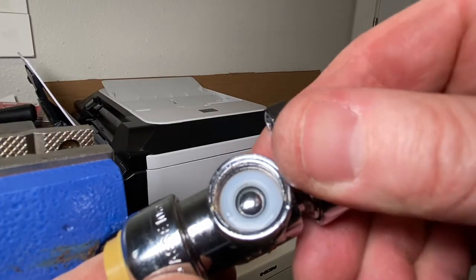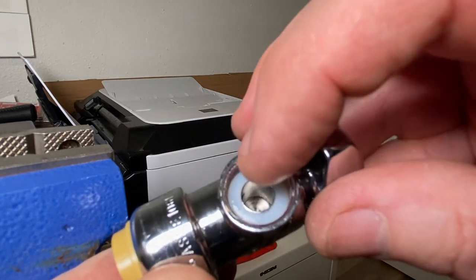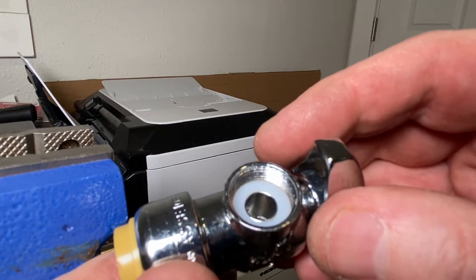Quarter turn style angle stop - just a little brass ball valve style angle stop right there with a little nylon washer on top. And of course it was Loctite'd in, so they really didn't want it coming out. So the most quality thing in this video are the tools - I'll put a link in the description box below.